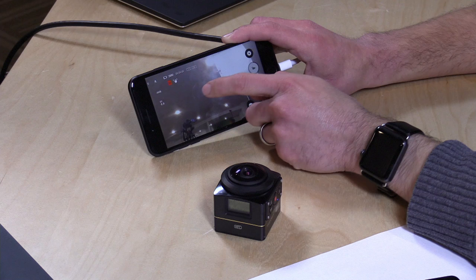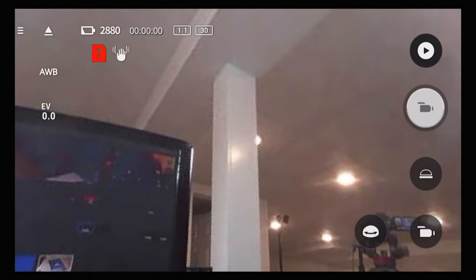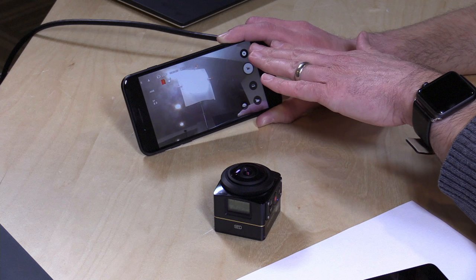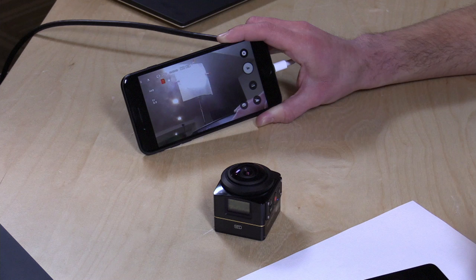One last thing to check out is their mobile app for configuring the camera. The nice thing about the app is that it will stretch out the image to give you kind of a preview as to what your viewers might see when you upload it to your favorite social network. It's not real-time though — as I move my hand across the camera here, you can see it takes quite a while for that to pick up on the app. You're getting just snippets of images throughout the course of its communication with your phone, but it's enough to get your camera situated for a particular shot.